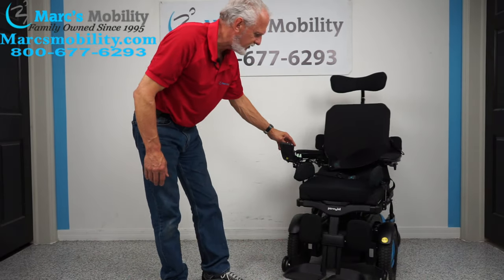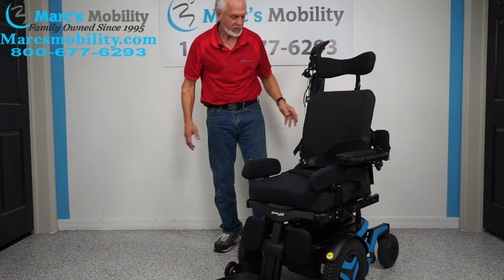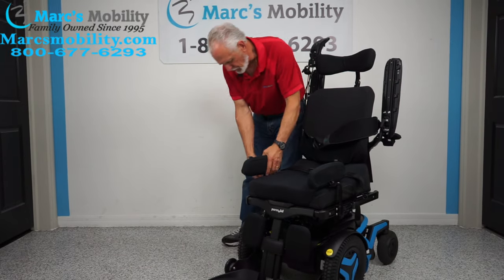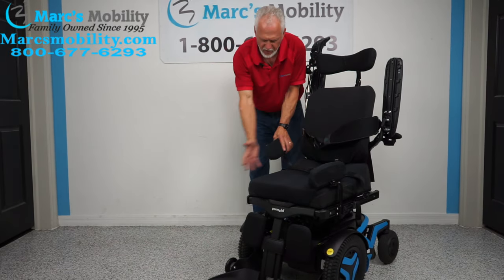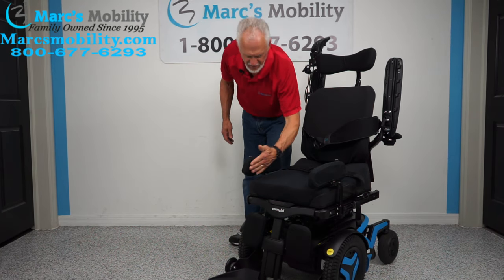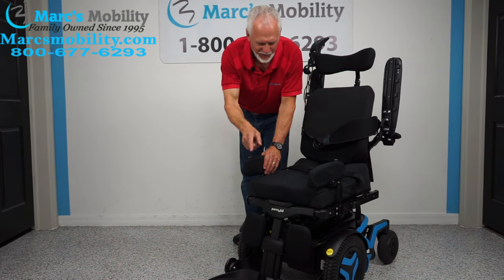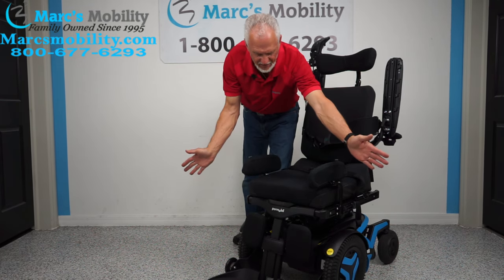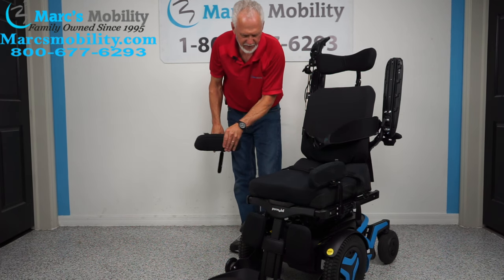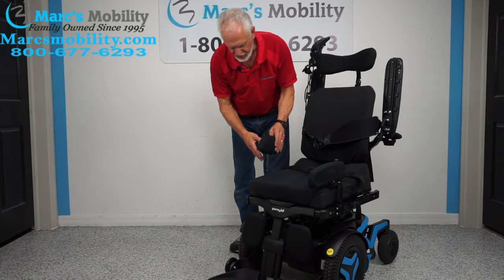Let's look at the front. You have calf pads here and laterals. The arms go up, so if you transfer from the side you would remove these pads right here. These lateral pads keep your feet on the foot plate and keep your knees from buckling out and hitting a door. They can be moved in, down, back and forth — there are tons of adjustments. These are lateral knee pads.